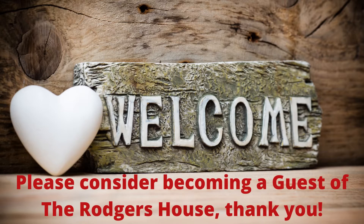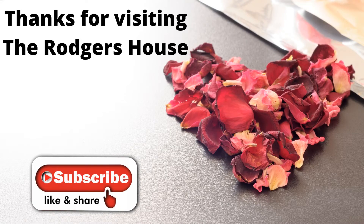And if this is your first time visiting, welcome — I hope you'll consider becoming a guest of The Rogers House. And if you are a returning guest, thank you so much for all your love and support. I truly do appreciate it and I love you guys so much. Please like, share, comment, subscribe, and hit the notification bell so you'll know when I've uploaded more videos. I want to thank you all for visiting and supporting The Rogers House.